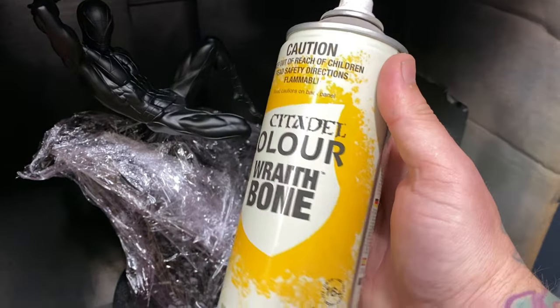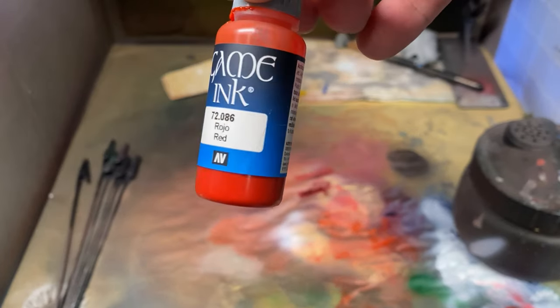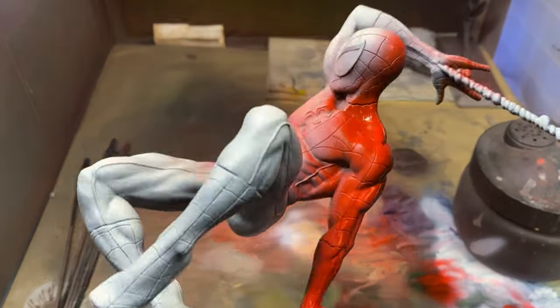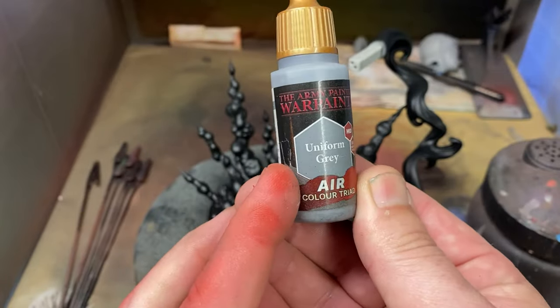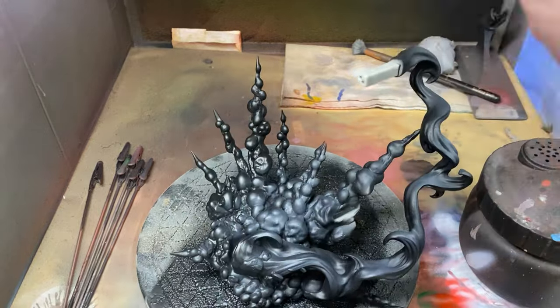The reason you need to use a primer is to help the next layers of paint adhere to the layers you're going to add later on. I then added a zenithal — basically white over the top of this model — and only added that on Spidey himself. I then sprayed the reds over the top of him and allowed him to dry while I worked on the base.